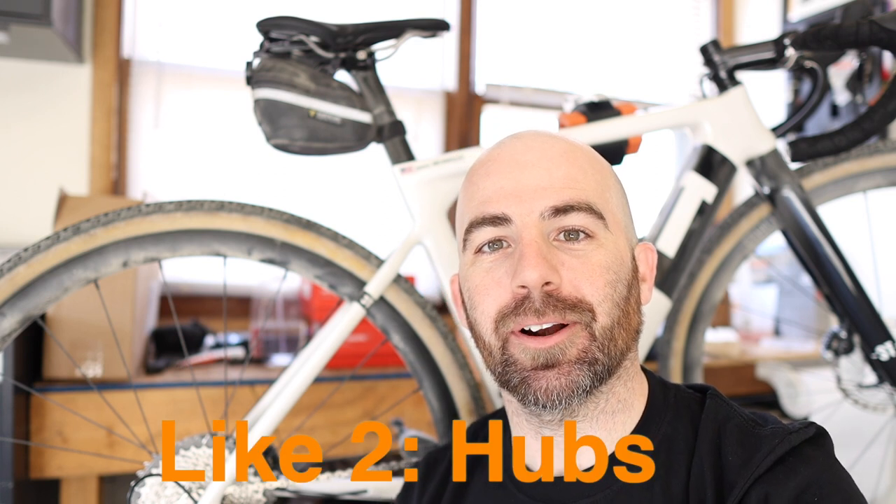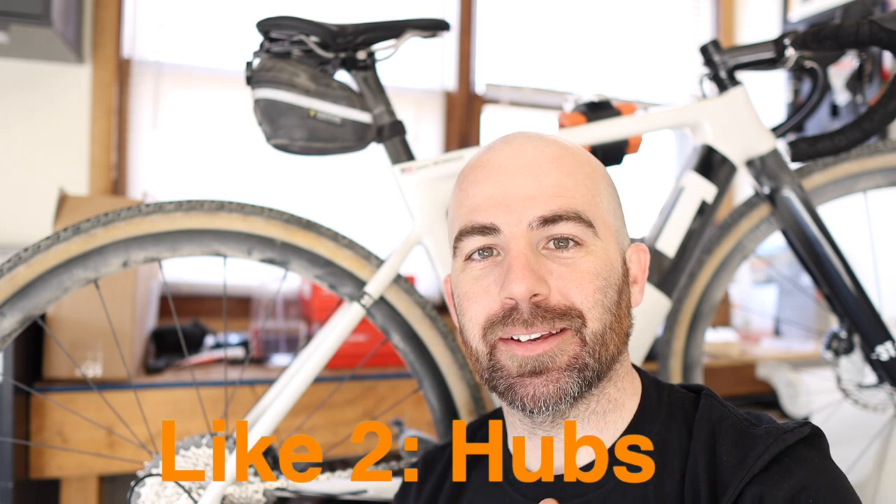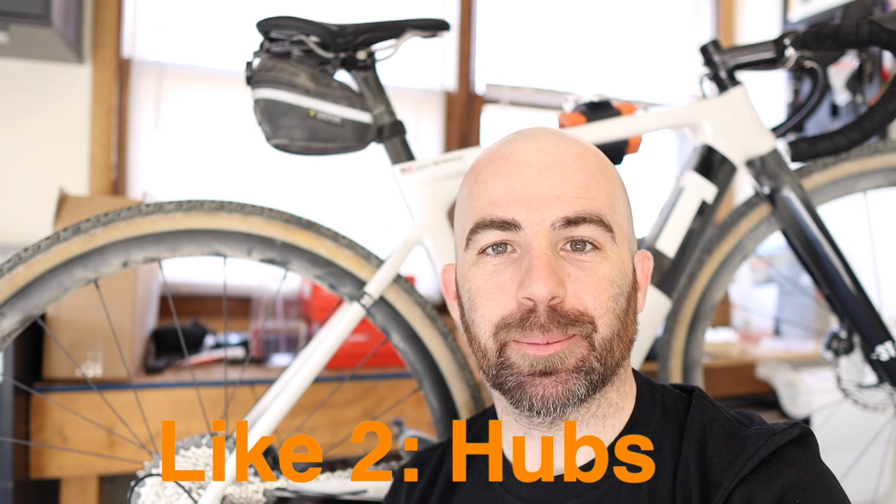Next up on my list of things that I like: the hubs. The hubs on these wheels are excellent. They are the EZO bearing Japanese bearing hubs and they are extremely durable. The freehub sound is a subjective thing — some people like them really loud, some people like them quiet. I personally really like this sound. Initially they were a bit too loud, however I did pull them apart and re-grease them over the winter as part of my standard maintenance, and that quieted them down just a touch. I really like the sound they're producing now.